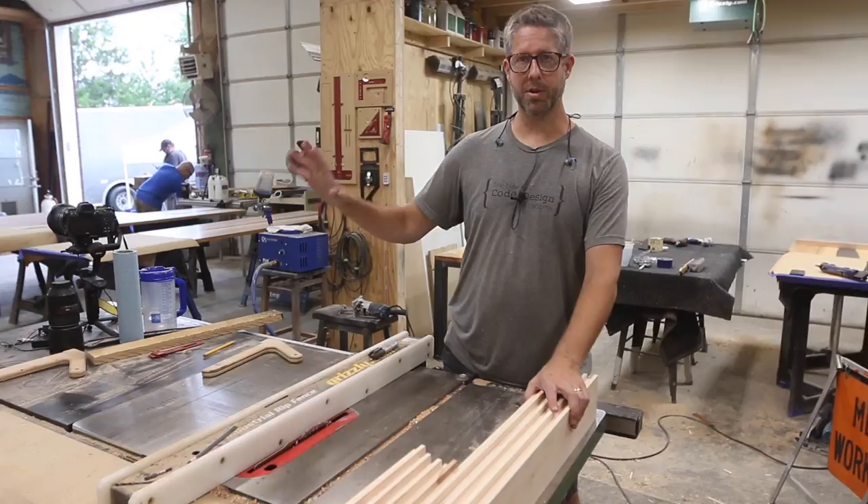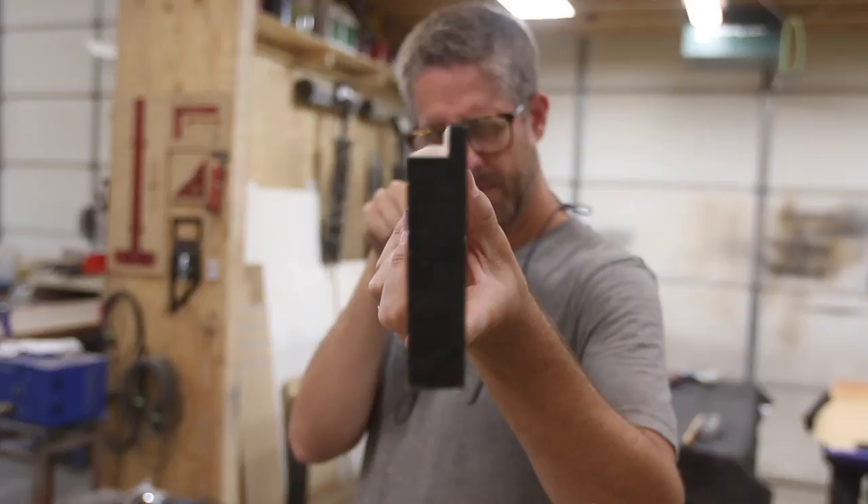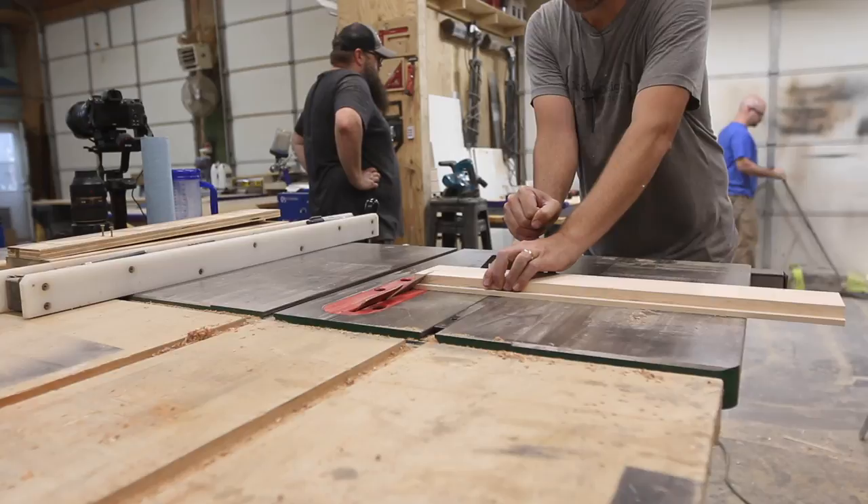At this point we've got all of our pieces done at the joiner — we've got a flat side there, then we ran them through the planer, and now we have created a rabbet on each piece. This is actually going to hold our piece of plywood, and that's going to give it a good bit of strength. I've not seen anybody else do it this way, so I think it's going to be interesting.